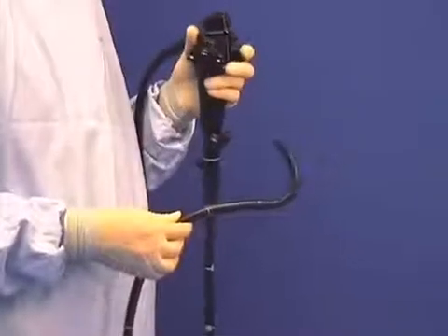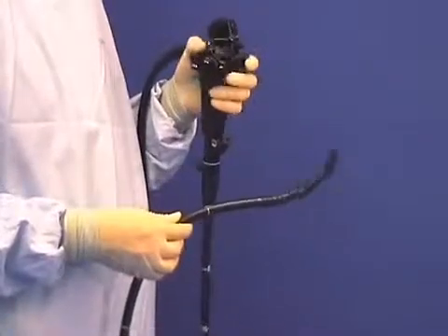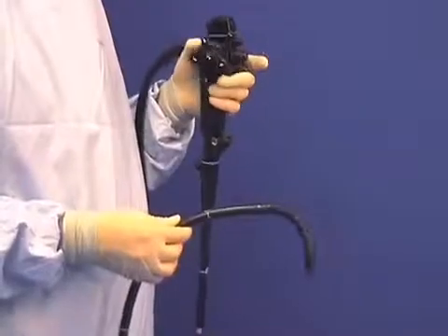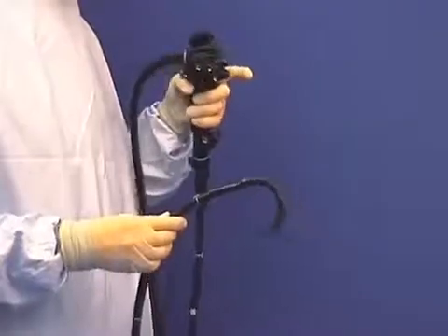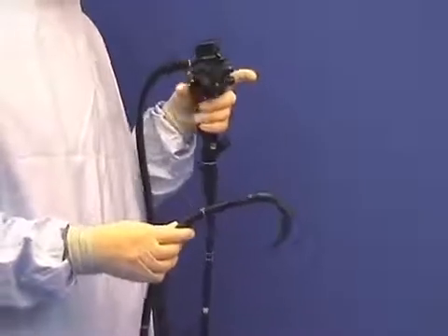Try the exercise of control knob angulation fully up and fully down many times, the middle finger helping the thumb. If the middle finger isn't available, this manoeuvre is either impossible or very difficult.